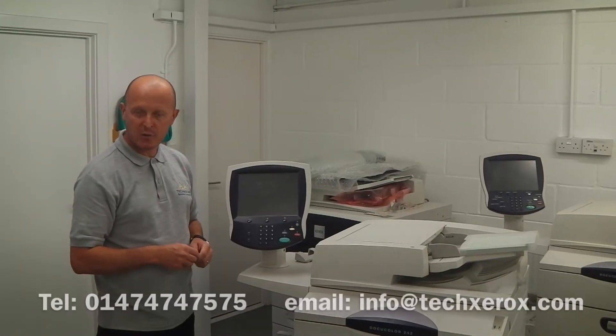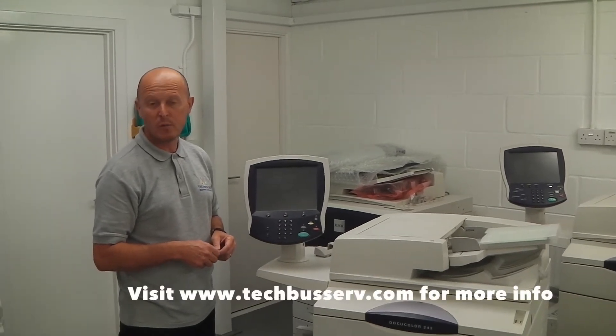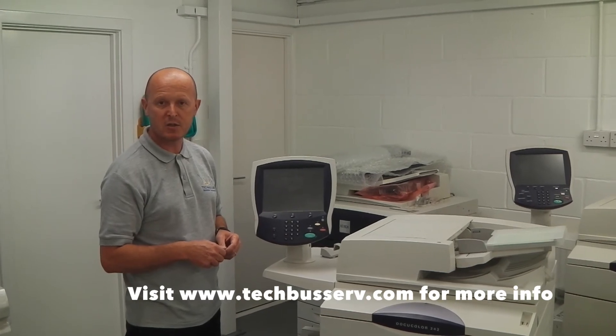Thank you very much for watching another tutorial. If you need any details, please contact us on 01474 74 7575 or visit our website at www.techbuzzserve.com. Many thanks.